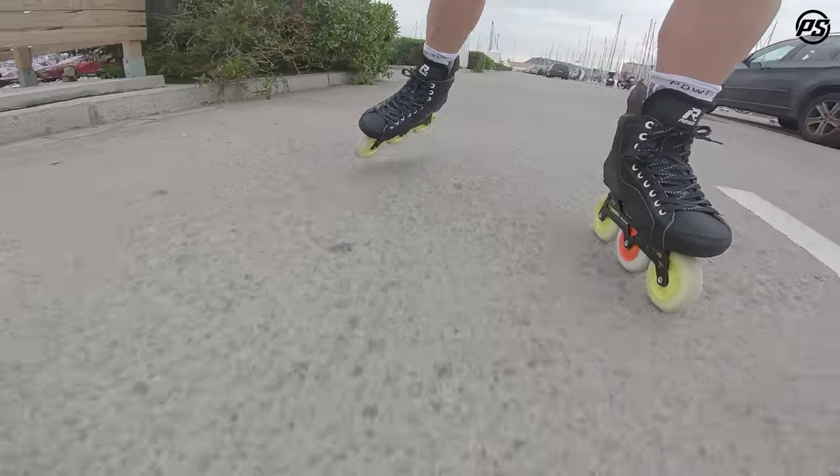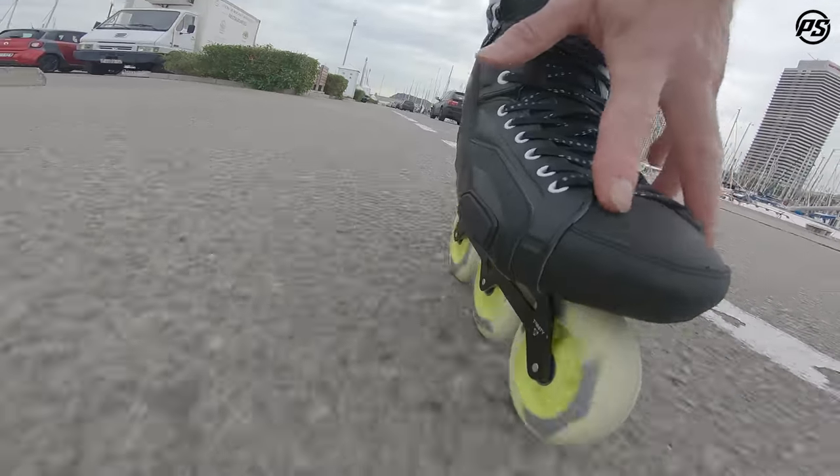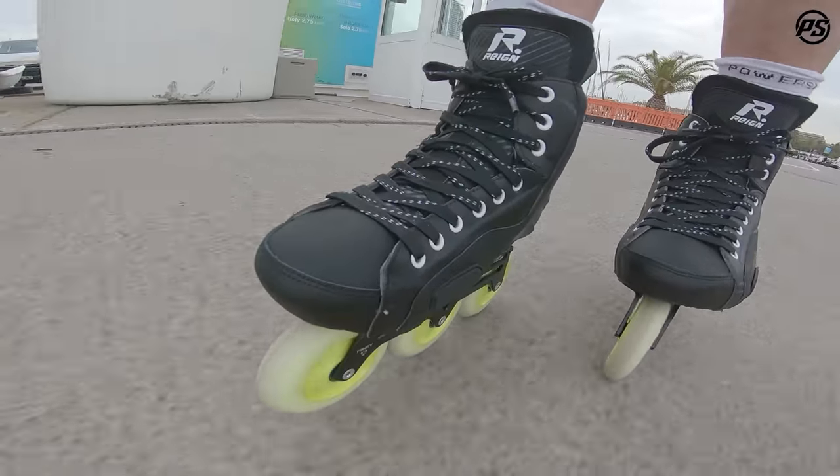The toe cap is also new — it's much stronger and fully reinforced, taking all the impact from the puck or hits from sticks. There's a new lacing system which wraps around your foot nicely, so whether you have slimmer or wider feet, the wings will close nicely around your foot.